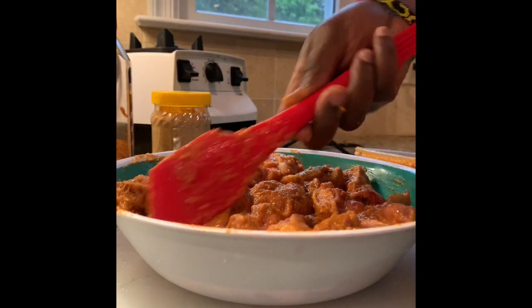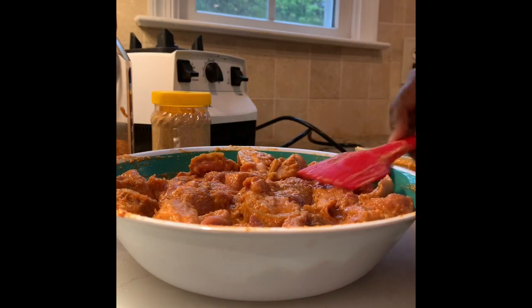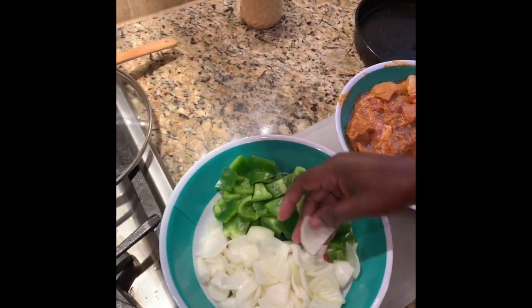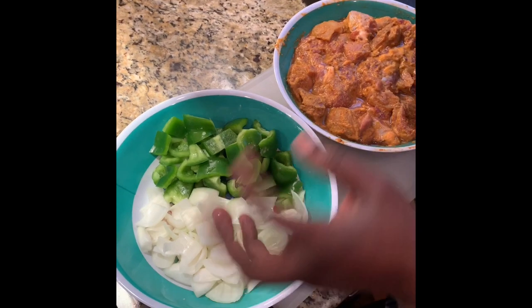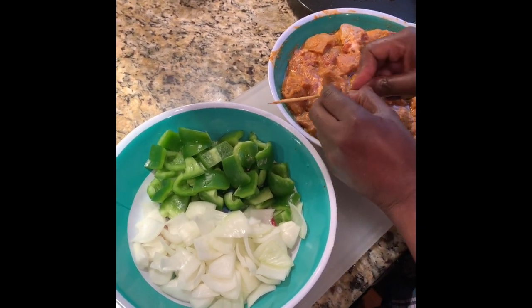I'm going to go ahead and cut the onion and the bell pepper that's going to go on the sticks. These are the sizes that you want your green peppers to be and your onion. We're going to stack them — you can stack them in three or you can stack them in four, it doesn't matter. We're going to go ahead and put it in.